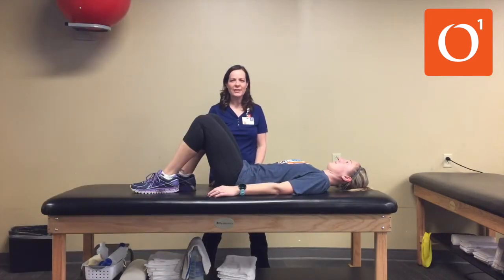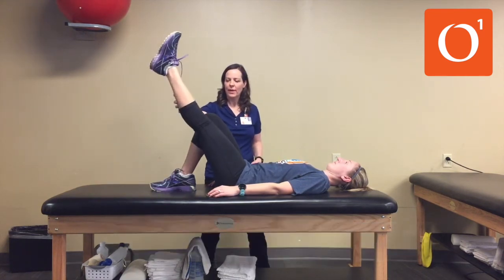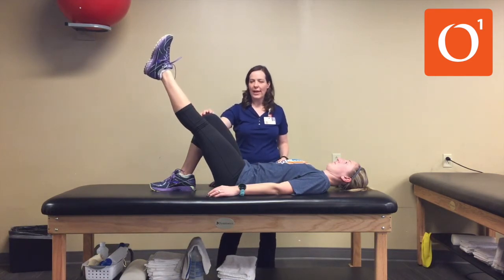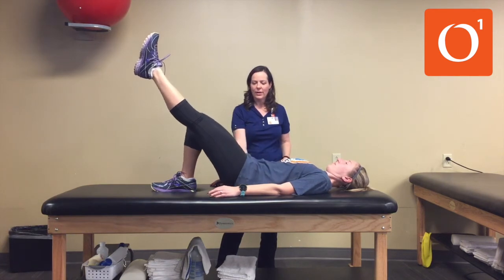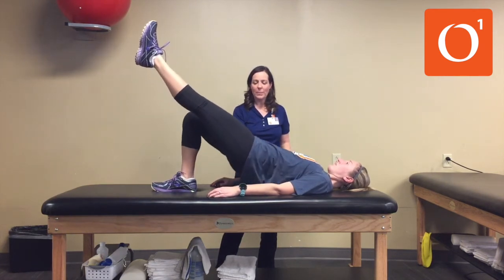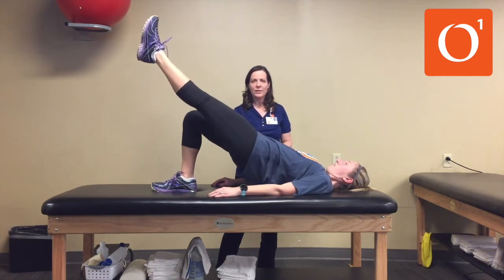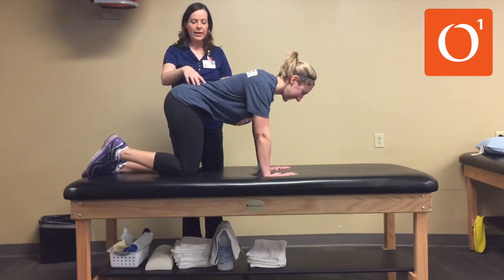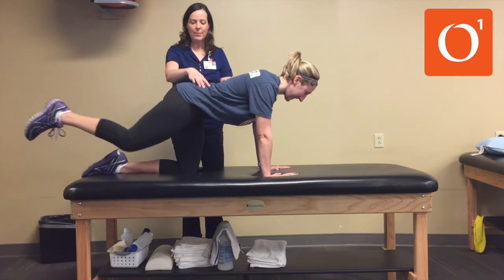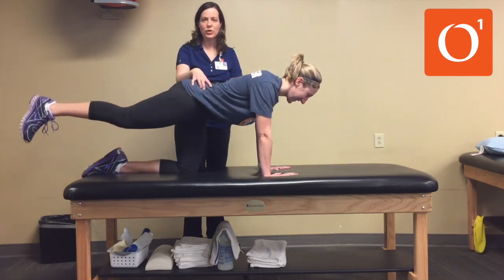If you find that the bridge exercise is getting easy, go ahead and try a single leg bridge. Take one leg, extend your knee, and do the bridge with just the one leg. Push and lift your hips up as high as you can, then back down. For this exercise, make sure you're keeping your pelvis level — you don't want to tip or dip either way. Try to get up as high as you can and really squeeze that glute. Work on keeping your back flat just like a tabletop; don't arch your back too much and make sure you don't twist or turn your pelvis.